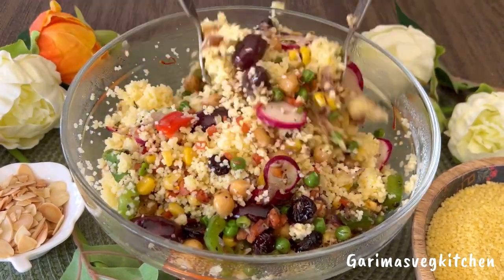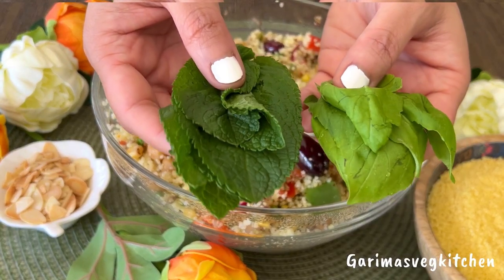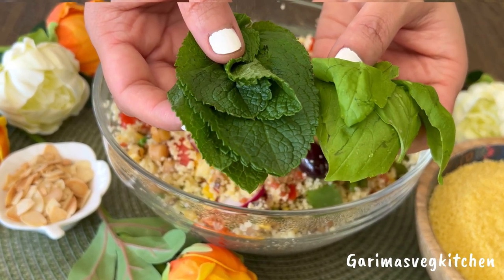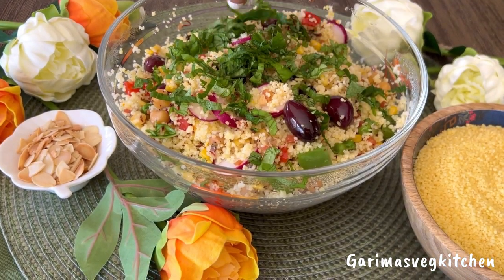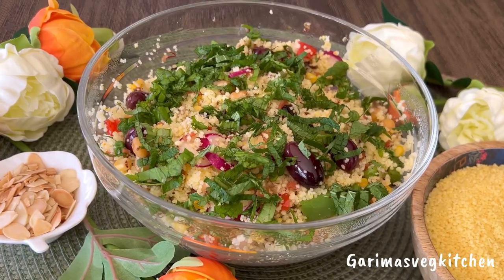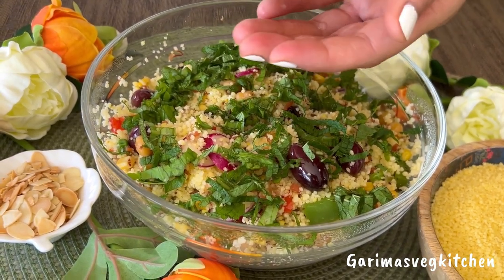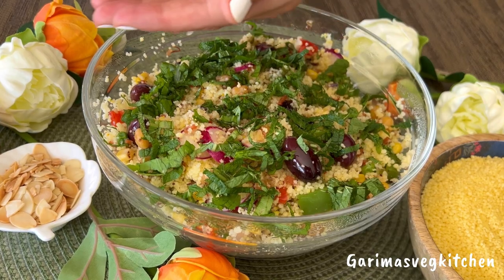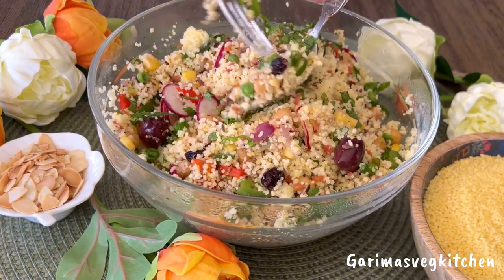Add in some fresh herbs — I am using mint and basil. Adding fresh herbs will truly elevate the flavors of this salad. Squeeze in the juice of half a lemon to make the salad zippy and bright. Now let's give it a good toss until everything is mixed well.